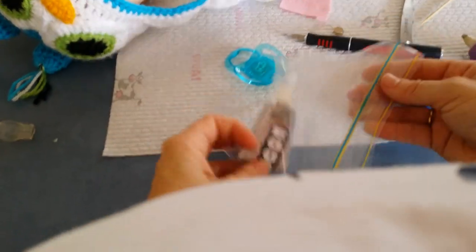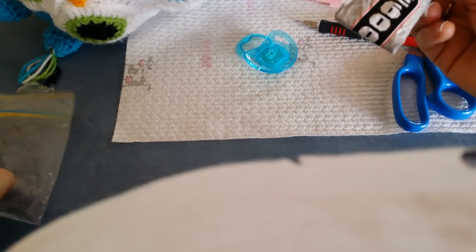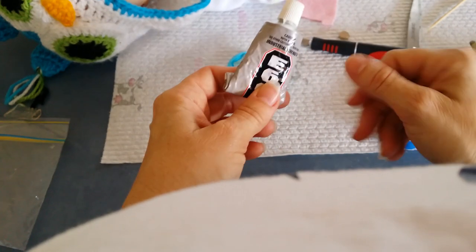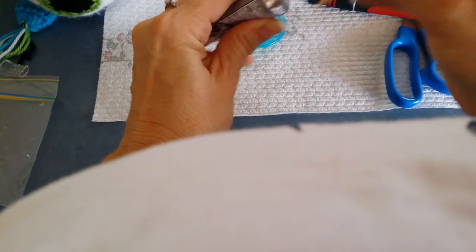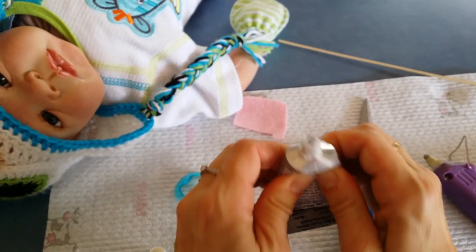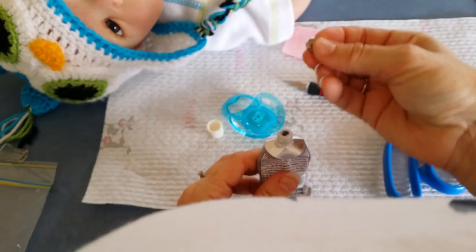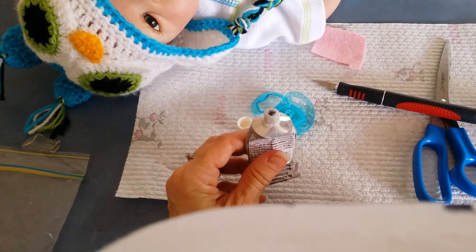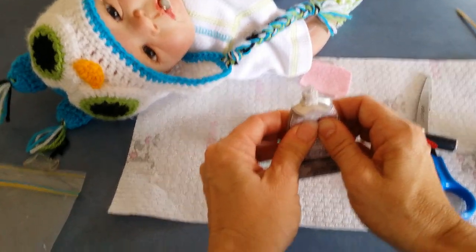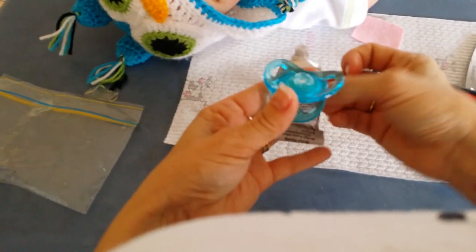Now what we want to do is get the E6000 glue. I use this because it's very strong, but be careful — you should actually be wearing gloves. I'll make sure to wash my hands thoroughly afterwards. It's nearly dried in the nozzle so I'll use a little skewer to clean the inside out. Then just squeeze it out onto the dummy itself, just like that. I'll put the lid on before it dries out.